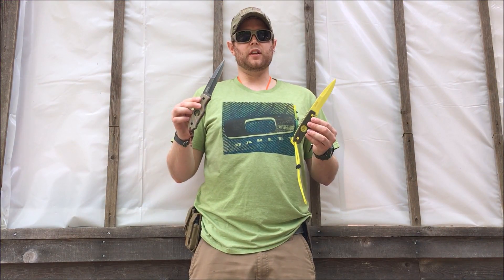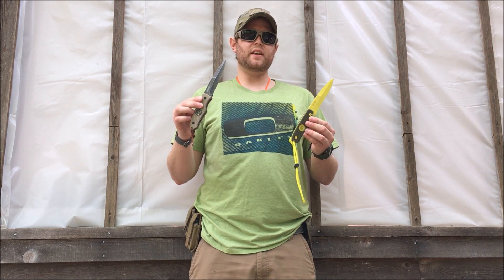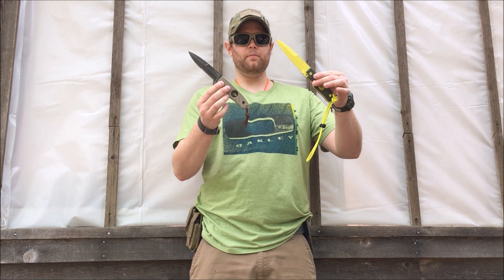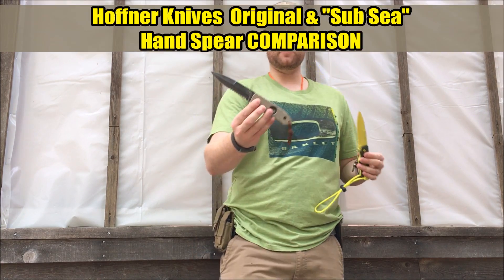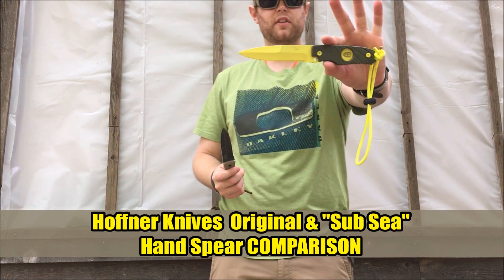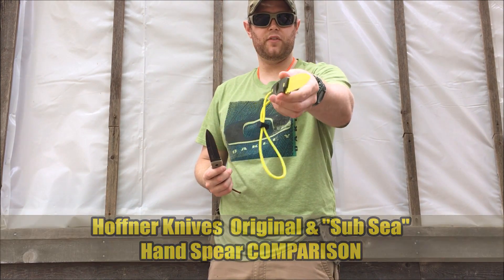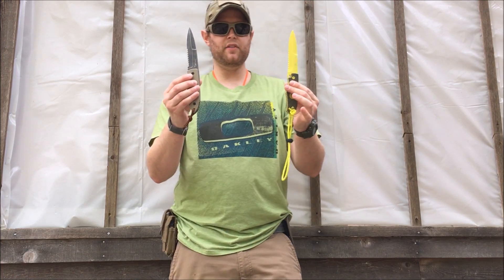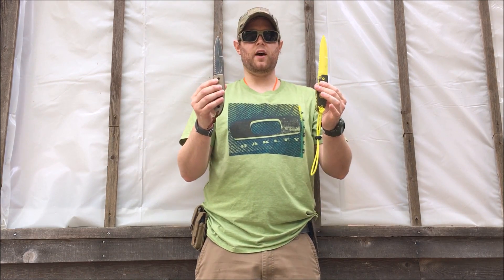Hello viewers and friends, it's Mr. Leonidas opening well. This is a knife discussion video comparing two different fixed blades of the same model — the Brian Hoffner Hand Spear and the new Brian Hoffner Sub C Hand Spear, the new dive knife version. Let's check it out.